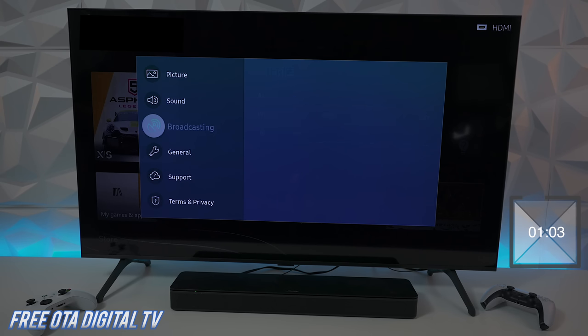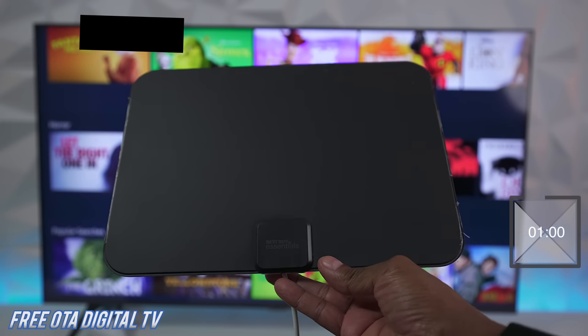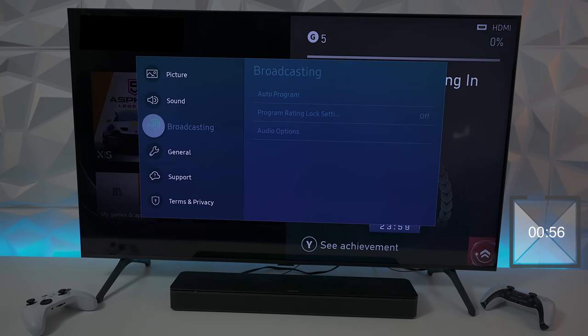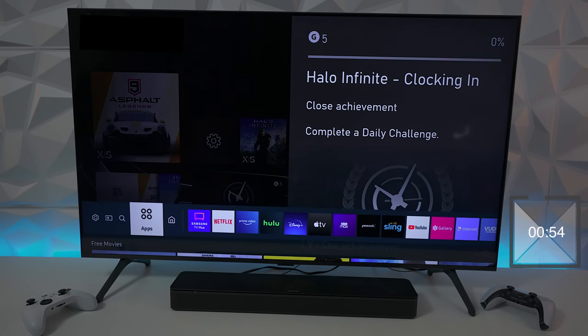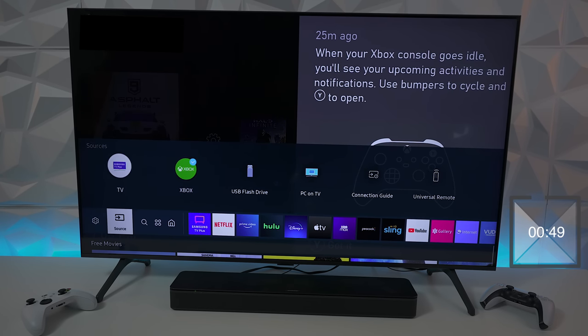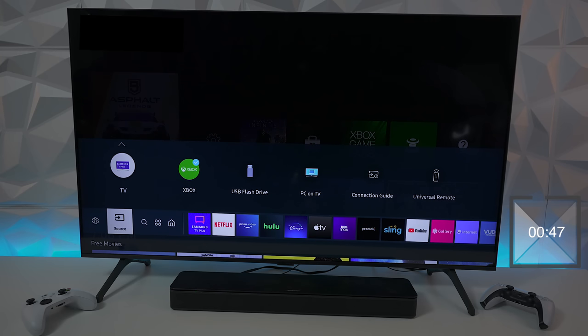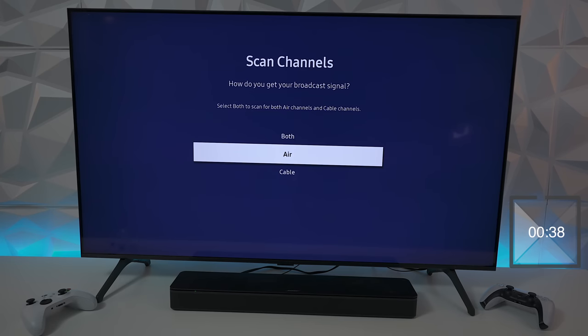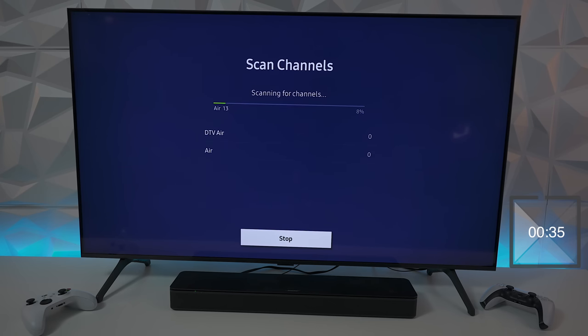If you have an over-the-air antenna and the broadcast option is grayed out and you can't scan, here's the fix: go back to your home, go over to sources, and choose TV. It's going to open up Samsung TV Plus — you don't want that for antenna use. Once you press TV from sources, broadcast becomes available. Hit auto program and now you can use your antenna to scan for local channels. Here in San Diego I usually get about 20 channels.